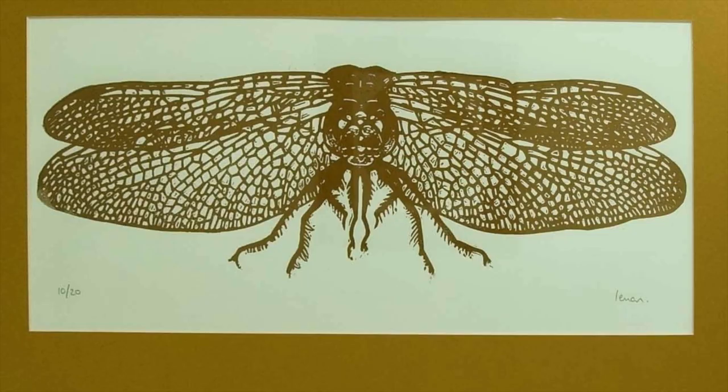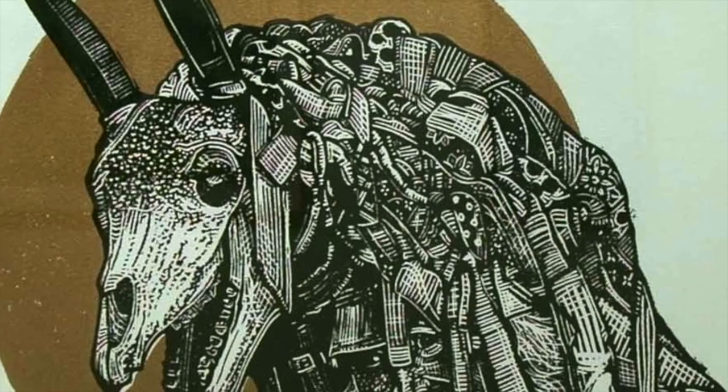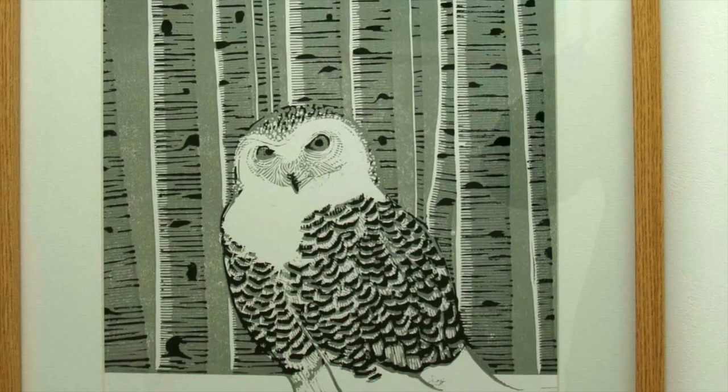Ewan Edwards is a lino cut printer who does superb work — very intricate. He brings a whole different dynamic to the show with the intricate lino cuts.